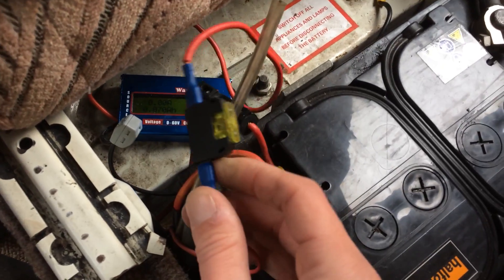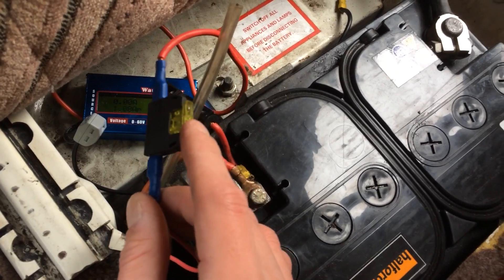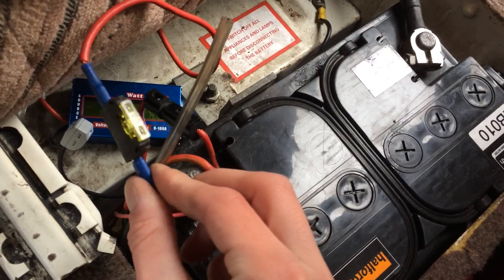There's a fuse that comes out from the split charge relay, again through this fuse, to the Zig unit. So check this inline fuse because this might be your problem if it's not working.